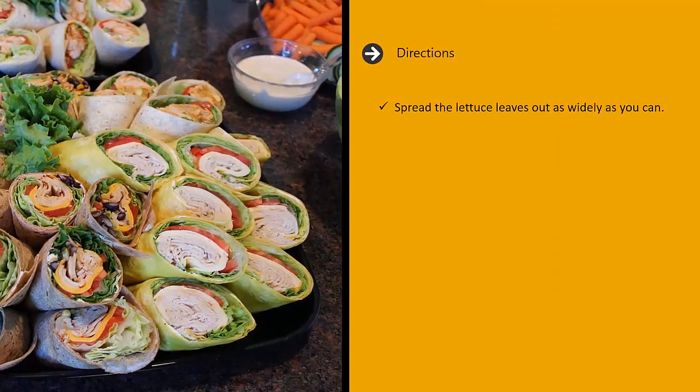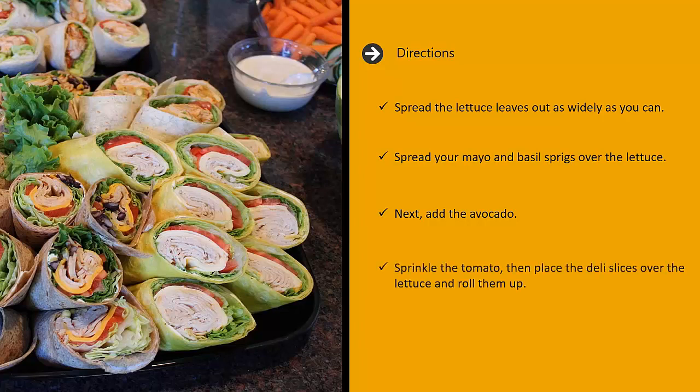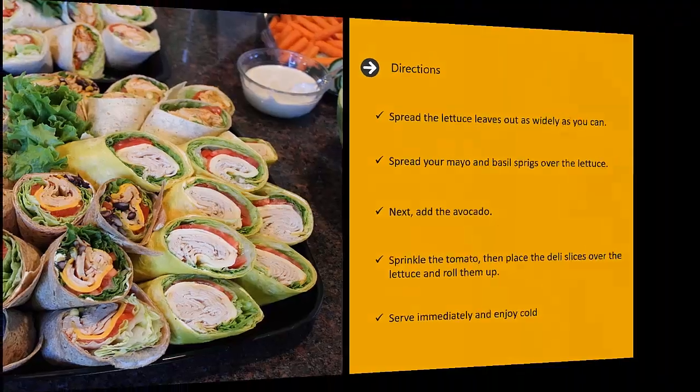Directions: spread the lettuce leaves out as widely as you can. Spread your mayo and basil sprigs over the lettuce. Next, add the avocado. Sprinkle the tomato, then place the deli slices over the lettuce and roll them up. Serve immediately and enjoy cold.